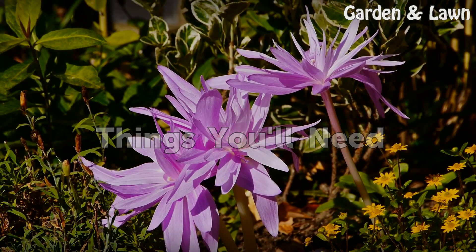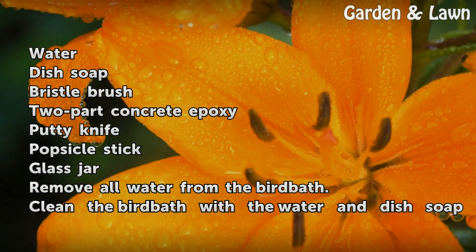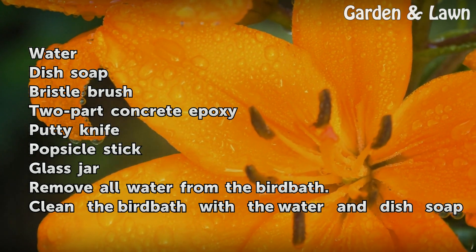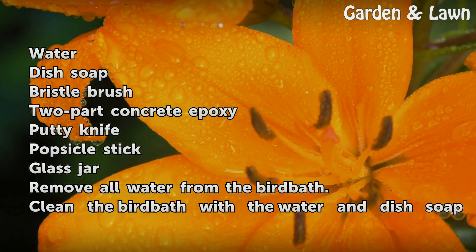Things You Will Need: Water, Dish Soap, Bristle Brush, 2-Part Concrete Epoxy, Putty Knife, Popsicle Stick, Glass Jar.